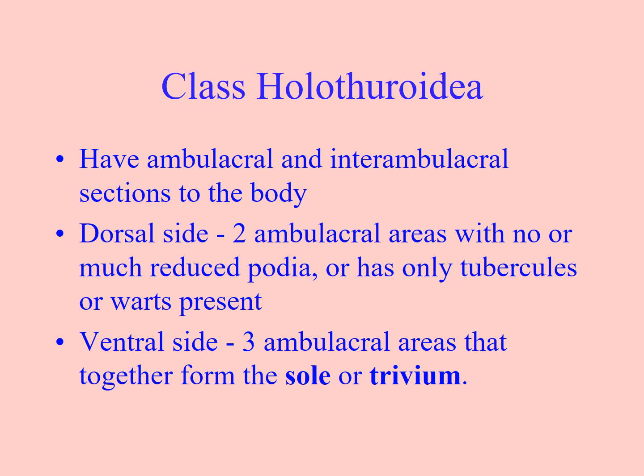They have ambulacral and interambulacral sections to the body, just like we saw in the Echinoidea. They have three ambulacral areas that have tube feet, and like the sole of a shoe, that area is known as the sole or the trivium.